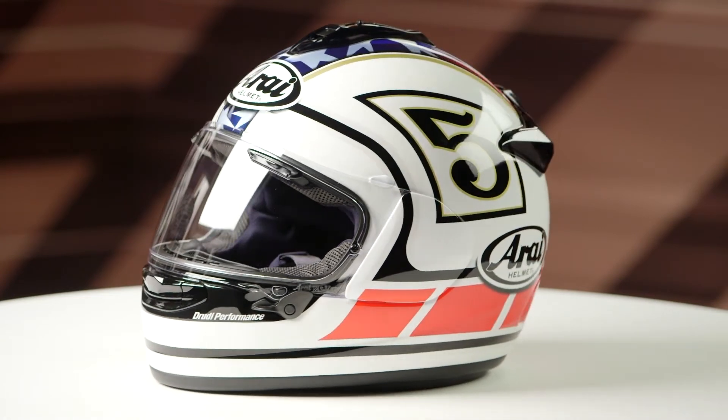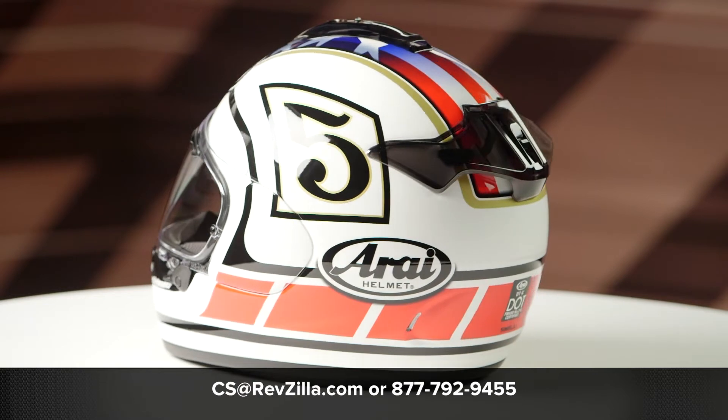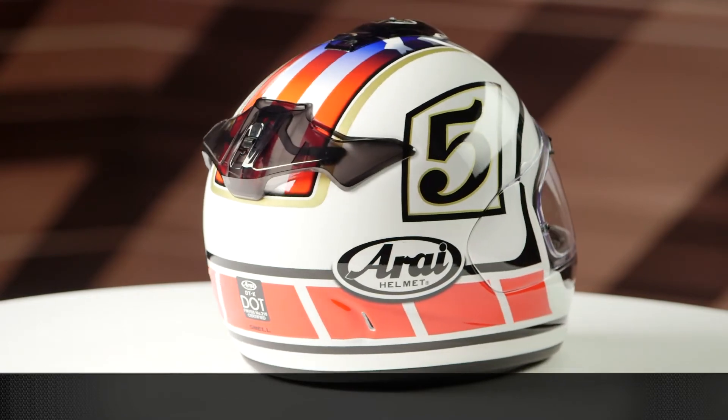There are two different colors to choose from and one clear face shield is included in the box. If you want to learn more about the Arai DTX helmet, click the info button and head over to RevZilla.com, where you can watch the detailed breakdown where we rip apart the helmet to give you all the facts.